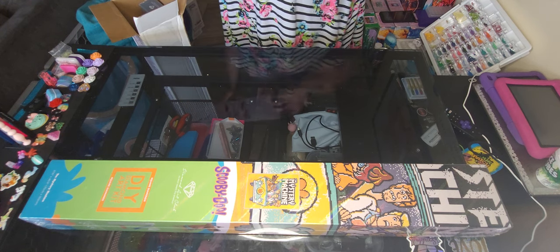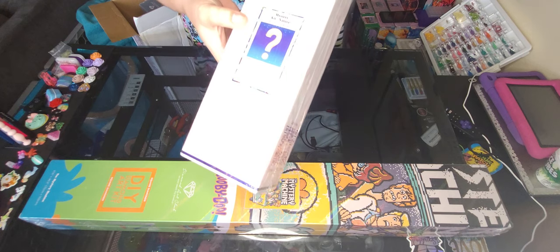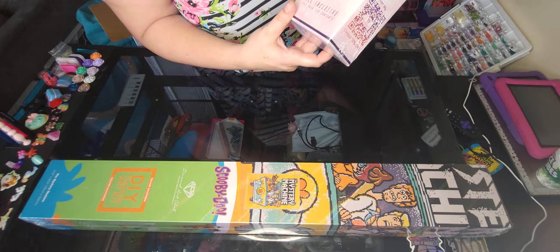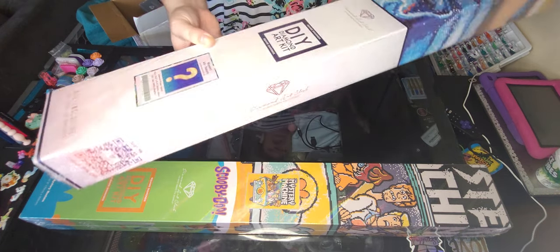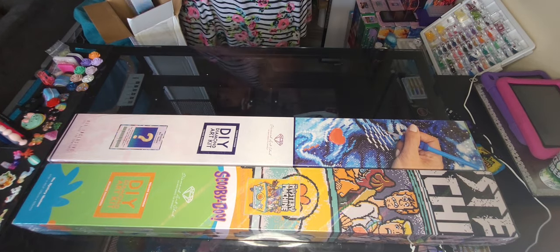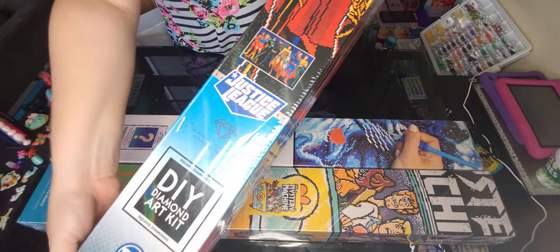This one I will not be showing an unboxing for, but I am really excited for it because this is my first one that I have ever gotten. It is a mystery kit — the Mystery Kit Nature by Linda Howard-Bitterger. Sorry if I mispronounced her name, but this is a square kit, so is the Scooby-Doo. I'm so excited for this.